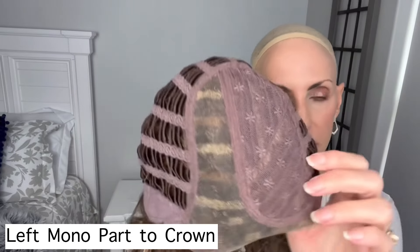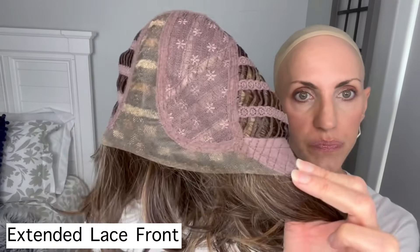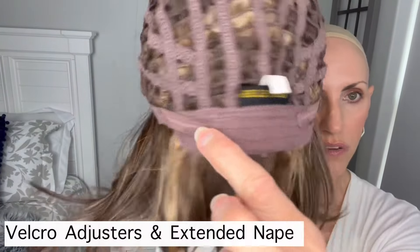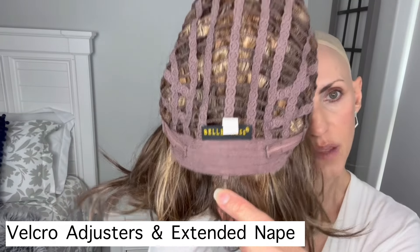I'll pop her off and we can look at the interior of the cap. I'm loving the cap improvements I've seen with the City Collection. This is the left mono part that goes clear to the crown, which gives you such a nice parting appearance. Up here we just have closed lace — no permatease that I'm feeling, very typical of the Beltruss brand. Extended lace front gives you that great full hairline coverage. Soft felt ear tabs with a metal stay, open wefting all through the cap, Velcro adjusters — another improvement to the cap — and a soft felt extended nape. These caps have lots of stretch, which I like. And remember, these are the heat friendly fibers.